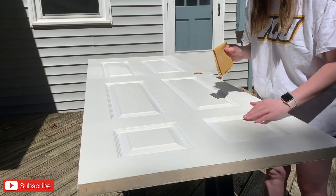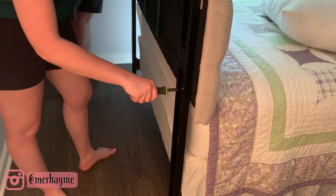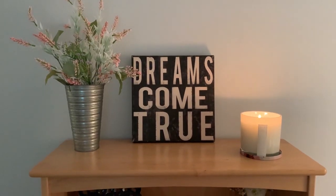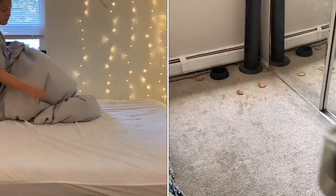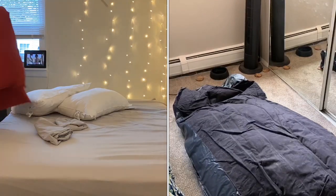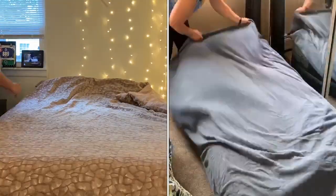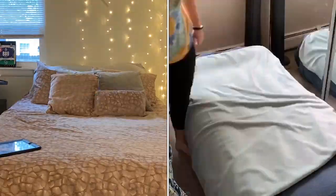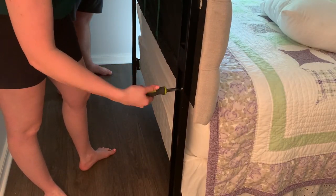Hi friends, welcome back to my channel, and if you are new here, thank you so much for clicking on my video. Today I am so excited to share my guest room makeover — this is a long time coming. Today's video is also a collaboration with Kate and Meg here on YouTube, two sisters living in two different states who make videos together. Definitely go check out their channel, linked in the description. Make sure you're subscribed!